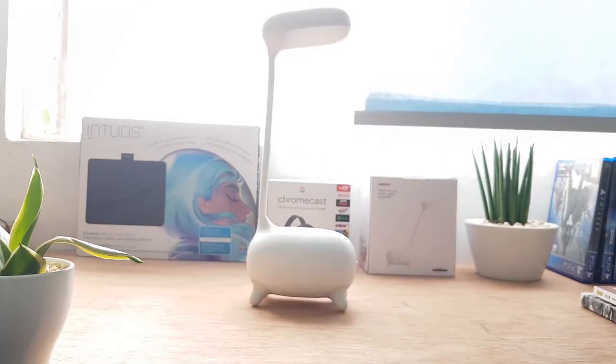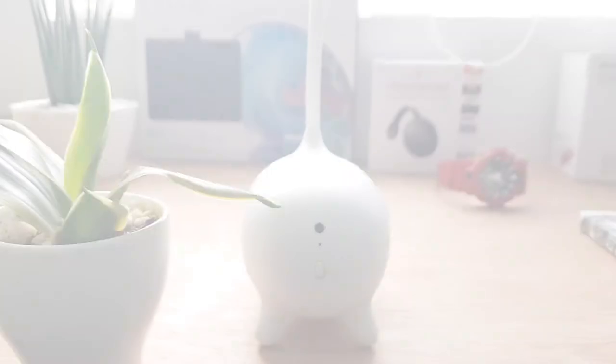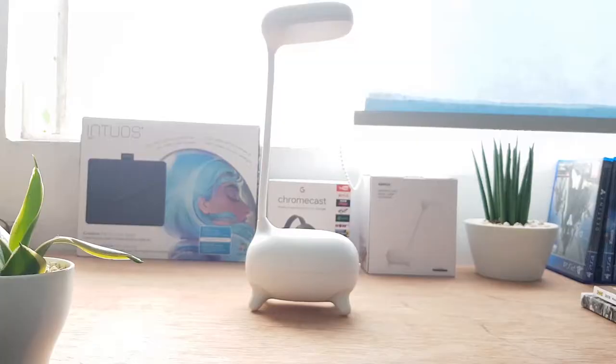This LED lamp is really good as an ambient light, especially at night. The lamp has a matte white finish body, rubber-like feet, and an adjustable neck that you can twist and shape any way you like.